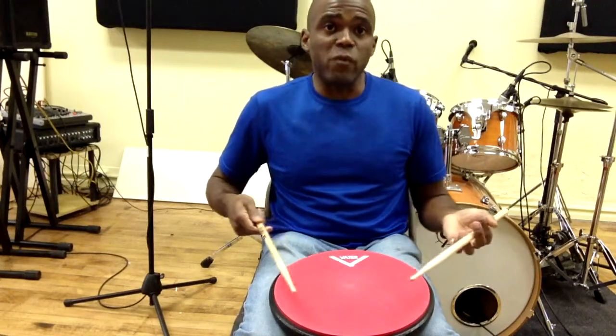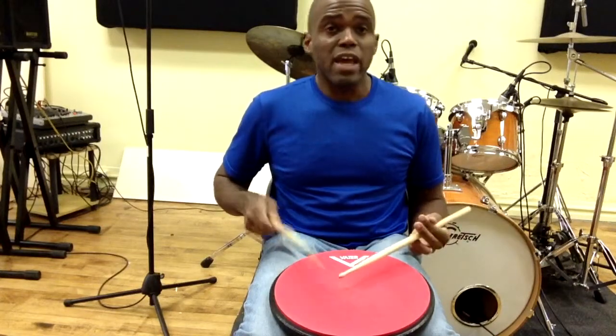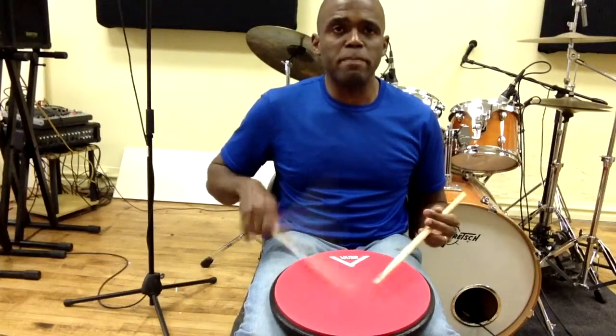So what you do here, you just play four notes in a row: one, two, three, four. The idea is you start on one hand and end on the opposite hand. So if I start on my left, I end on my right, and you want to accent that last note usually.